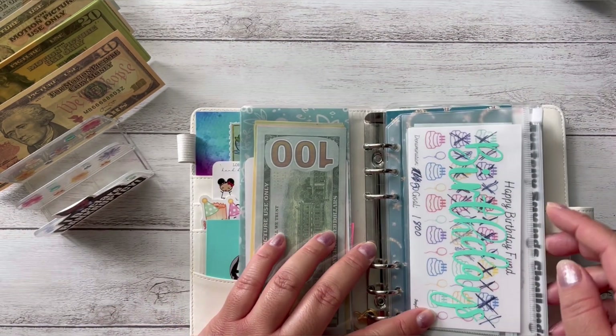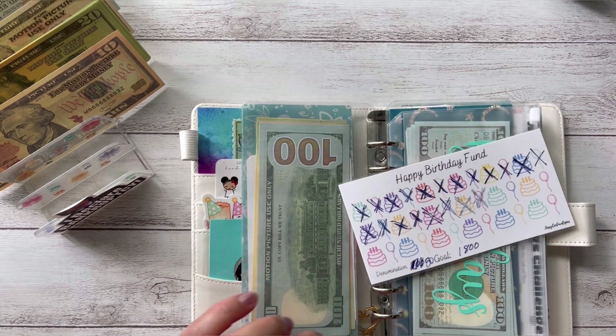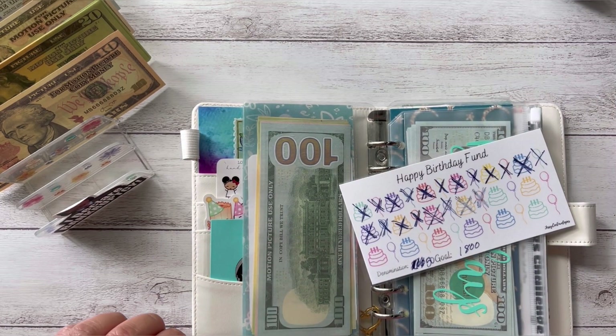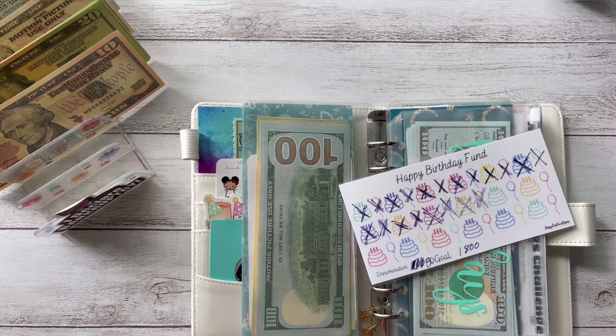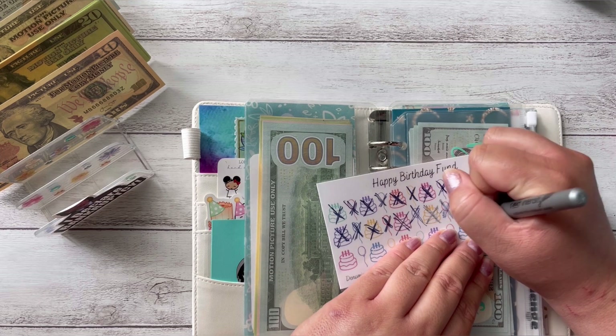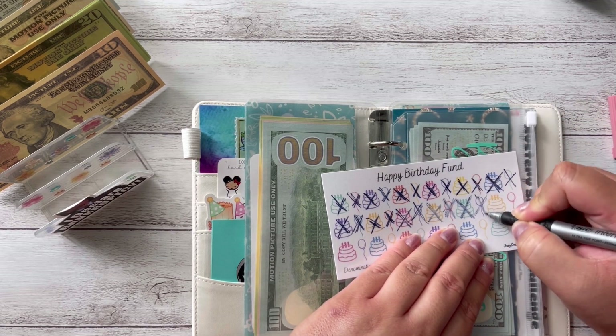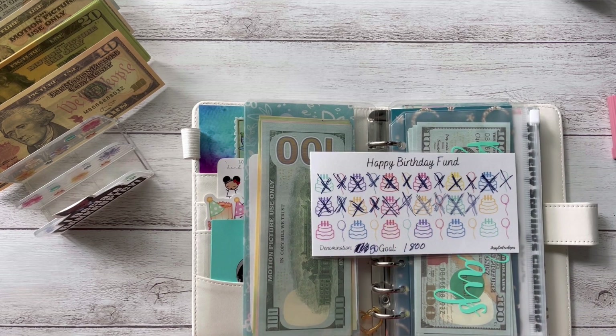My next one is my birthday challenge for my kid. I don't think my marker is going to work anymore — can you believe I can't find my Sharpies? Like literally, I don't know where I put them. So that one is going to be $100.